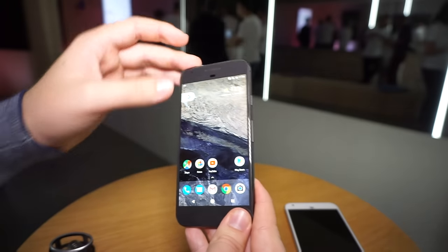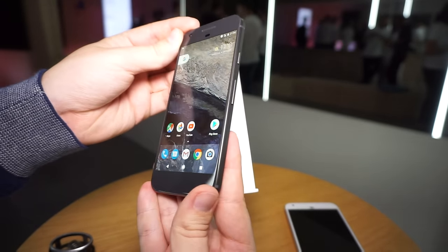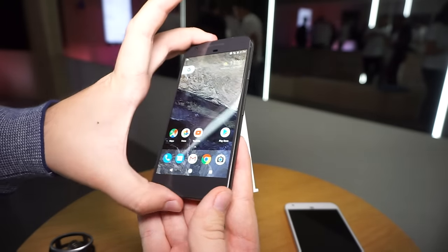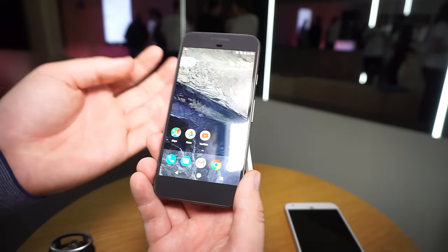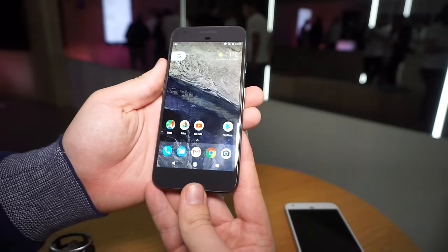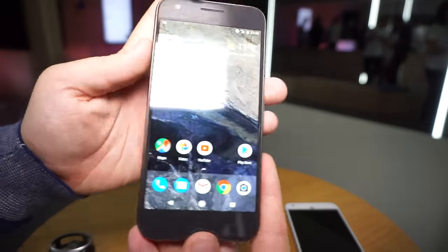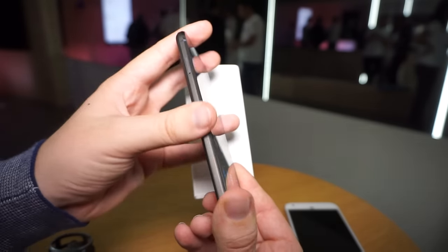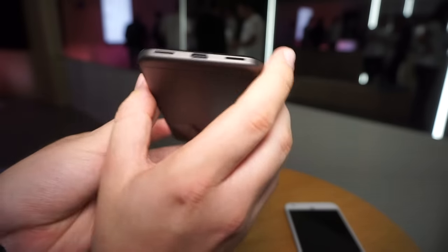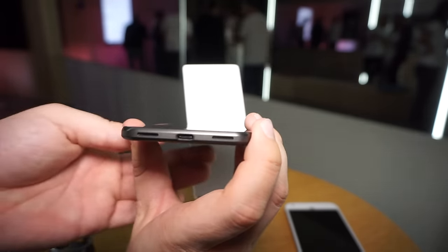What bothers me a bit is that the chin and the top are a bit thick. The side bezels are okay, but the top and bottom bezels could definitely be a lot slimmer to make the device footprint even smaller. On the top you get an 8 megapixel front camera, on the side you get your nano SIM card slot, and there's no storage expansion via microSD cards. You also get USB Type-C with Quick Charge 3.0.